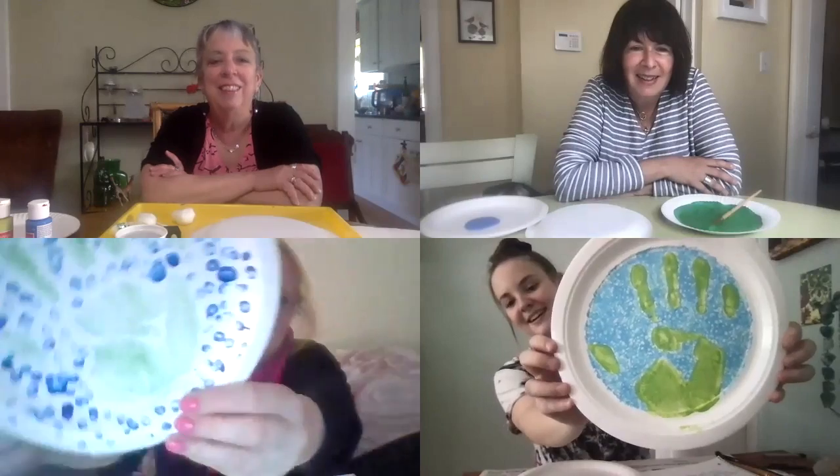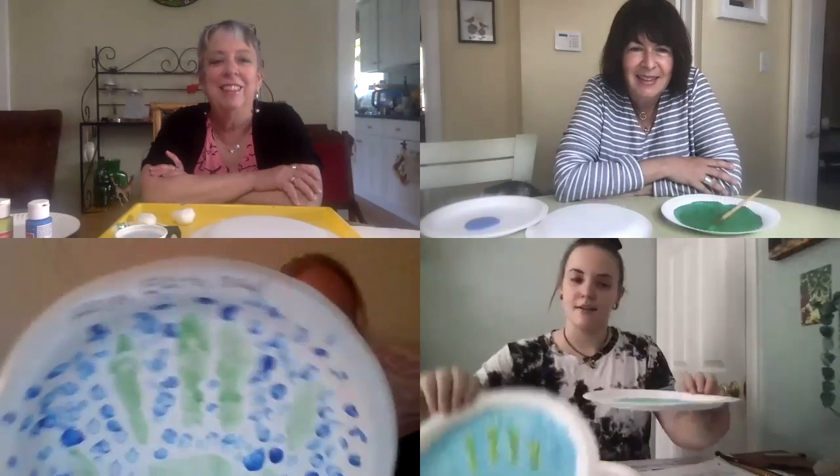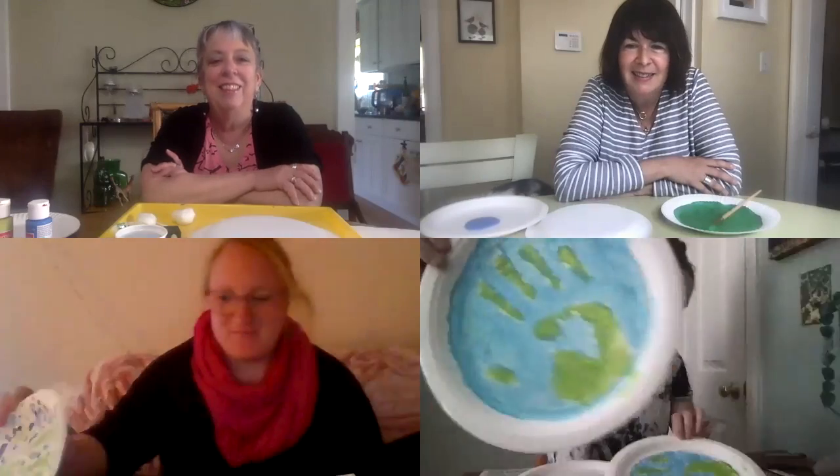Today we're making handprint earths. April 22nd is Earth Day, which is a day about protecting and loving our earth.